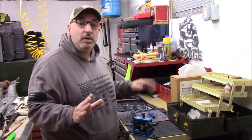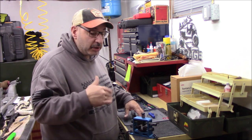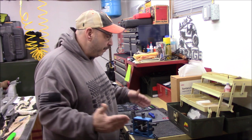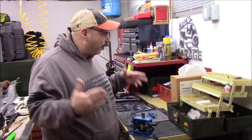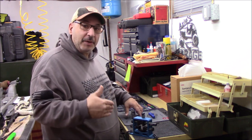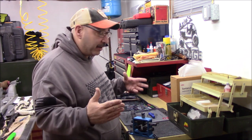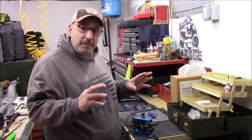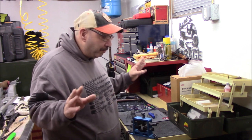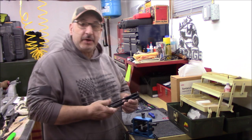I've never done this before so I figured I'd take you along and we'll see how easy it is or isn't. People on YouTube, online, in the forums, and in other videos make it look real easy — is it that easy? I don't know. I'm a handy guy, I'm good with tools, I'm good with minor gunsmithing stuff but nothing major. So let's see how easy it really is.